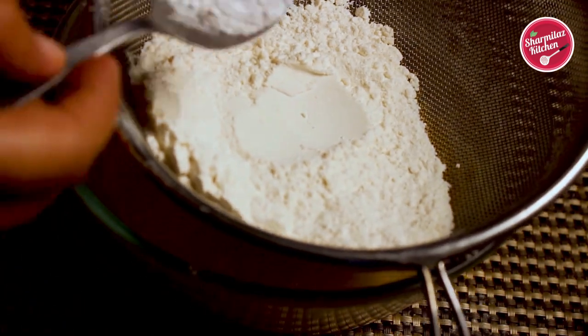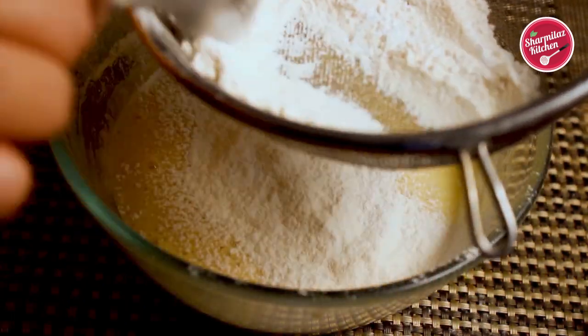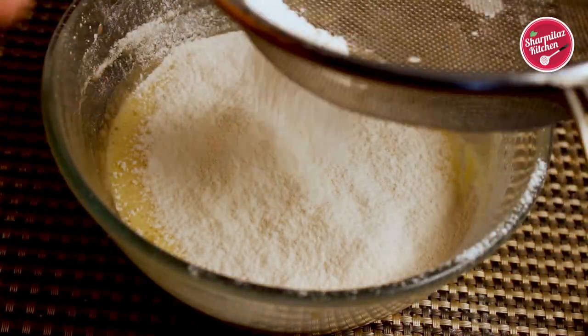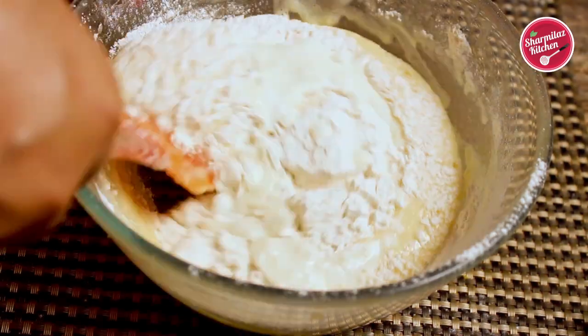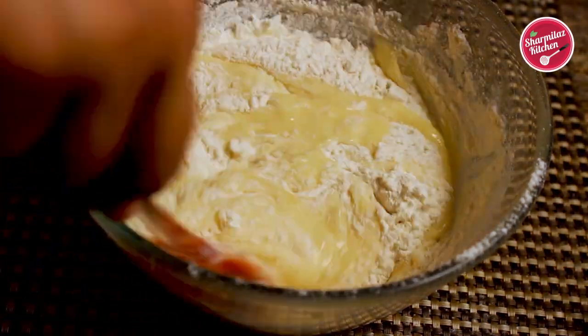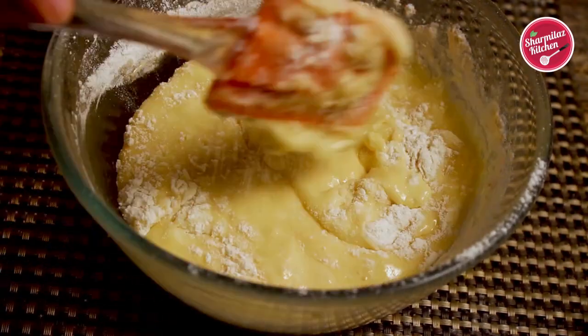Now sieve the rest of the refined flour and baking powder, and also add the rest of the buttermilk. Mix it similarly in the cut and fold method. Make sure the ingredients are well incorporated and scrape down the sides as needed. After mixing, the mixture will be light and fluffy.